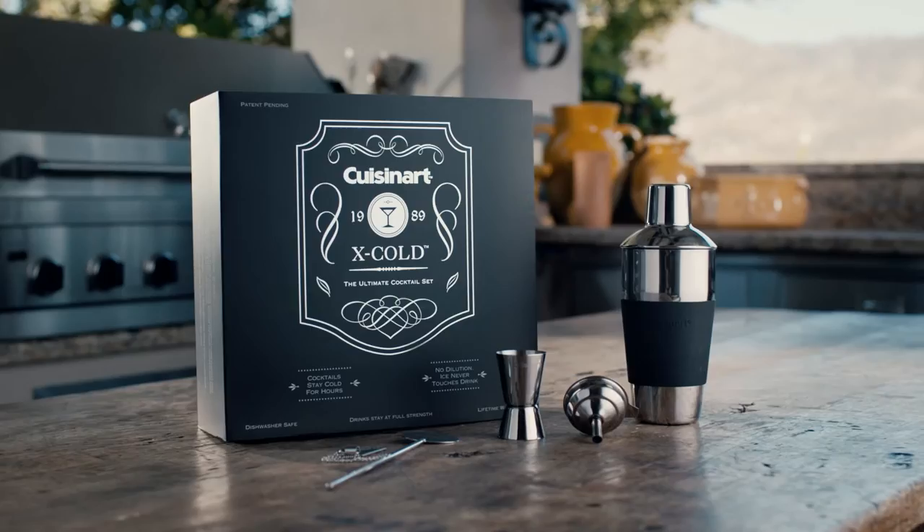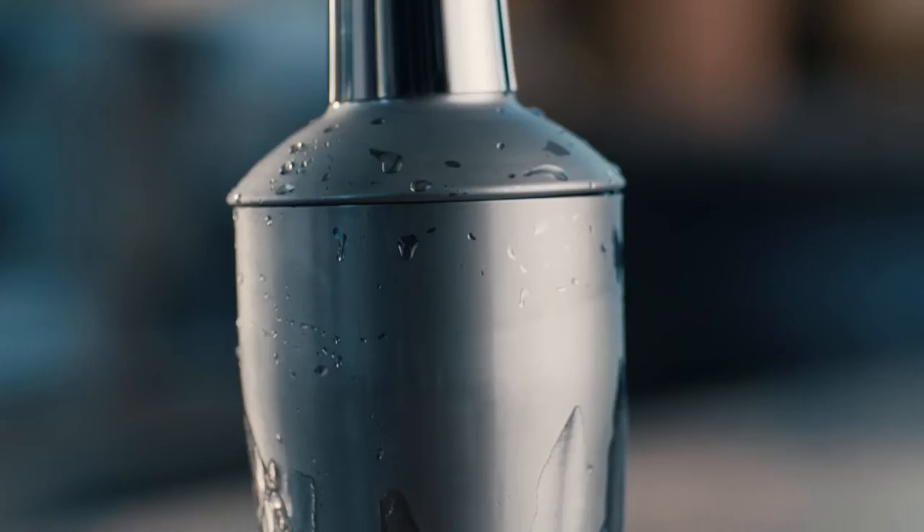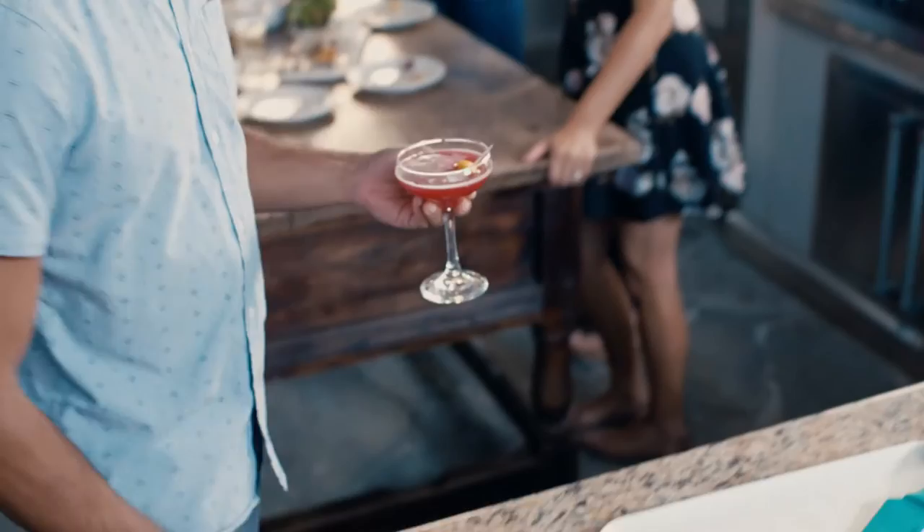Ready to get the most out of your next cocktail experience? Cuisinart X-Cold brings your cocktail to the perfect serving temperature by chilling it from the outside in. Cocktails are encased in a stainless steel drink chamber and are surrounded by ice, meaning there is no dilution because the ice never touches your drink.